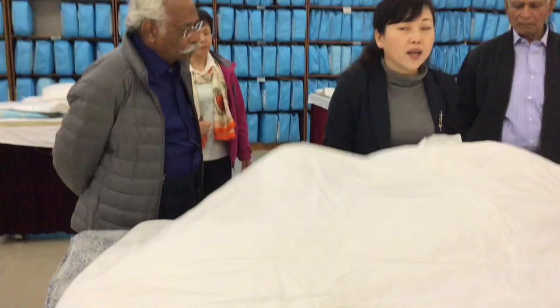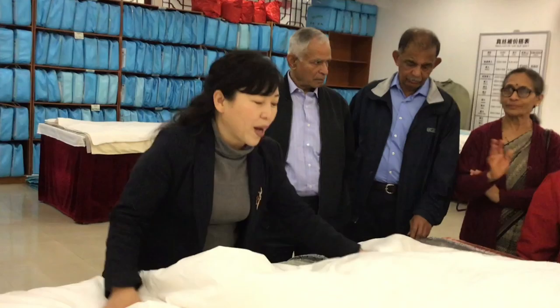Now put your hand under the blanket and try it — pretty soft and light. One blanket, we use it for at least 20 years. Look at the face — no stitching. At least 20 years, no stitching. Never bunches up, no matter how you rub it.